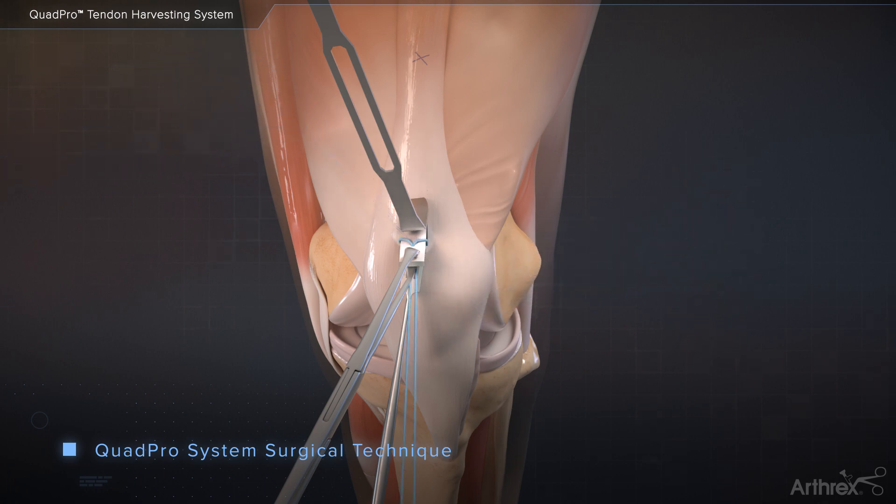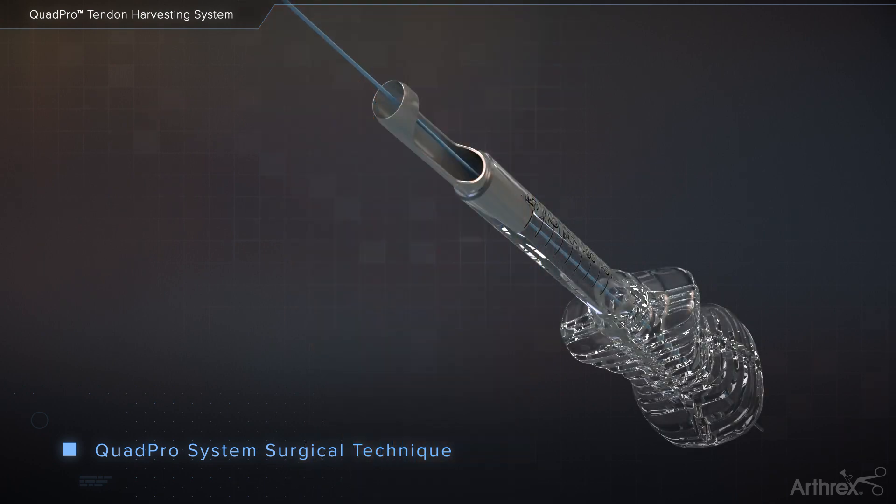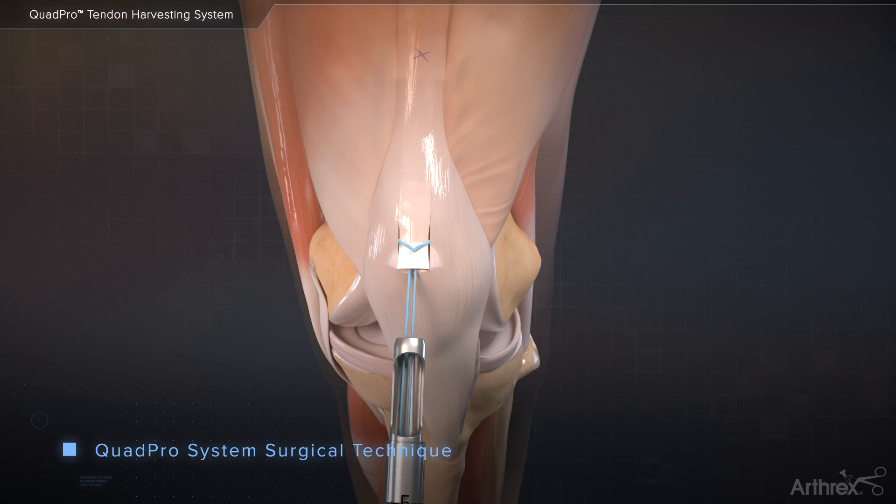Use a fiber loop suture to place a tagging suture 1 cm from the end of the graft. This suture is used to maintain tension on the graft during tendon harvesting. The weight of the needle can be used to shuttle the tagging sutures through the cannulation of the QuadPro Tendon Harvester. Alternatively, a lasso wire can be used for shuttling the tagging suture.